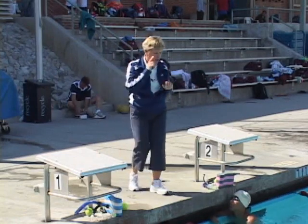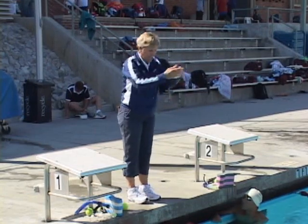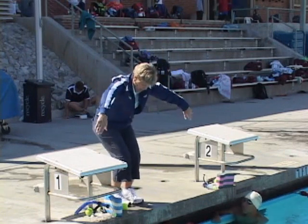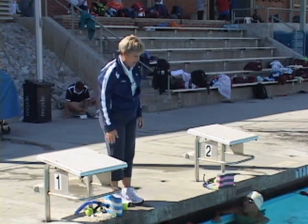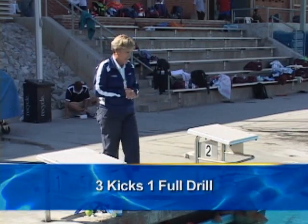The next thing we really need to focus on is jumping our hips up to help us get our hands out in front. On that outsweep, when our fingertips come down, we want to jump our hips up and exaggerate those hands out in front. Three kicks, one set of arms — exaggerate the jump of the hips and get the hands in front.